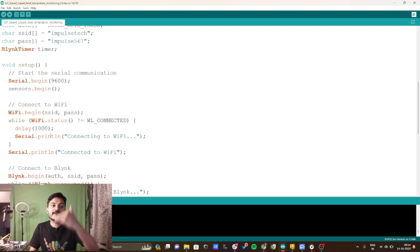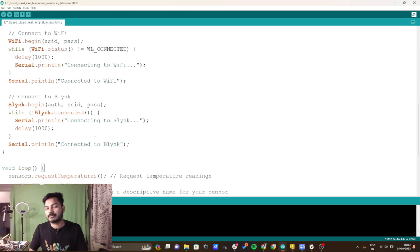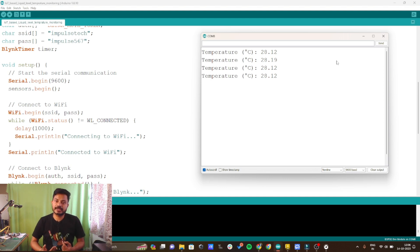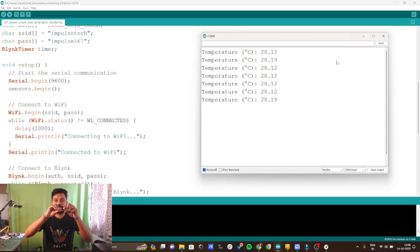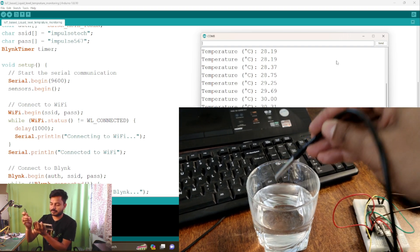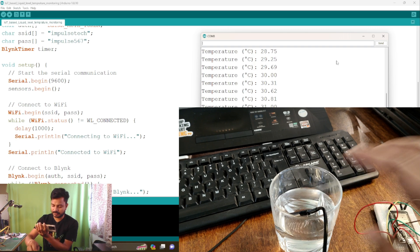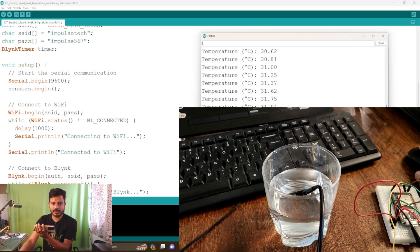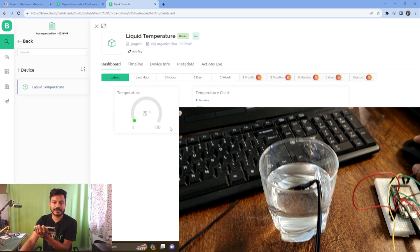The code has already been uploaded to the ESP32 board. Let's see the project in action. On the serial monitor I am getting the temperature data which is 28 degrees Celsius. When I hold the sensor the temperature starts increasing. Now I'll insert this sensor into a glass of water — you can see the temperature starts decreasing rapidly. Let's check the Blynk IoT platform to see if we are receiving the data there.